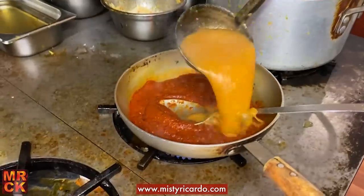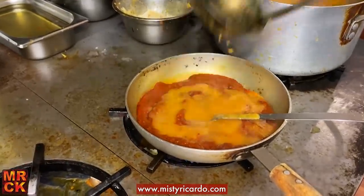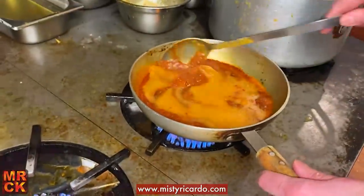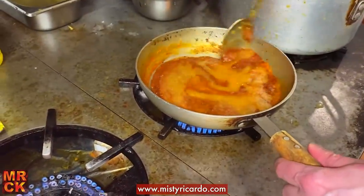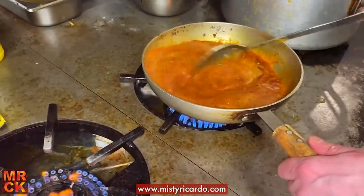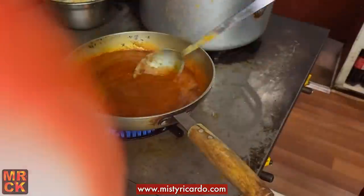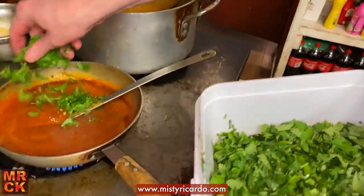So we can afford to put a lot in at a time. I'm going to turn the heat up a bit. Now we've got more stuff in the pan, a bit of fresh coriander — there we go.